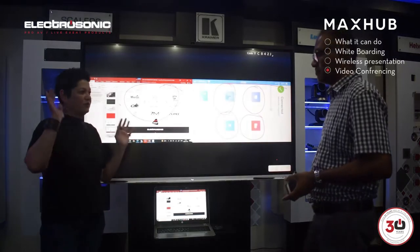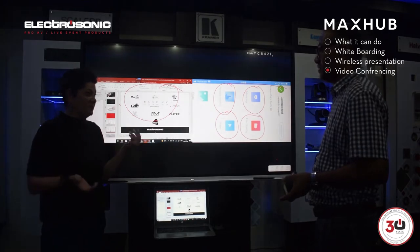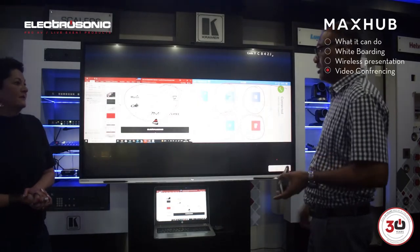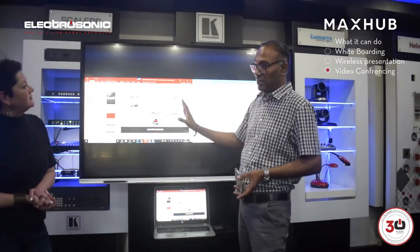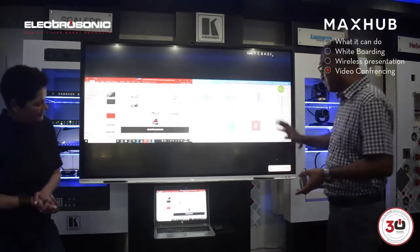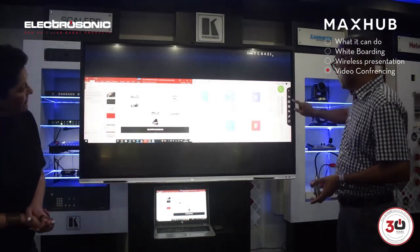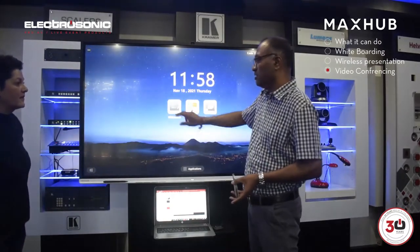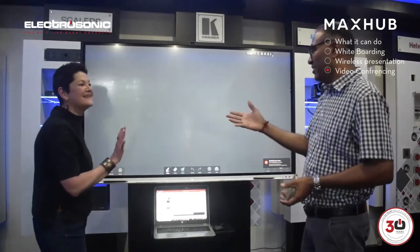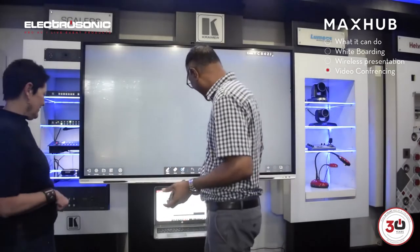A lot of times you've got your Durban or Cape Town or overseas office and your staff need to participate in presentations and sales meetings. MaxUp have developed what they call co-whiteboard sharing, which I've demonstrated earlier. So if we've got another MaxUp in Durban or Cape Town, and they're on the same network because it's the same organization, we can share this whiteboard with them there as well — and they can share with audio, so I can talk and write and they can write back and we can both collaborate.